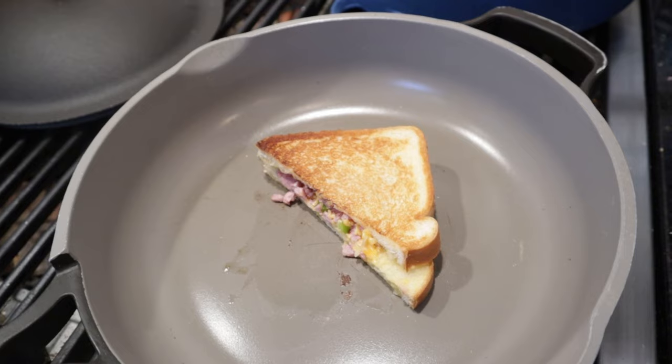I do want to plus it up though. I'm giving it the grilled cheese treatment. Okay, let's give this ham, cheese, pineapple sandwich plus stuff with a grilled cheese treatment a go.